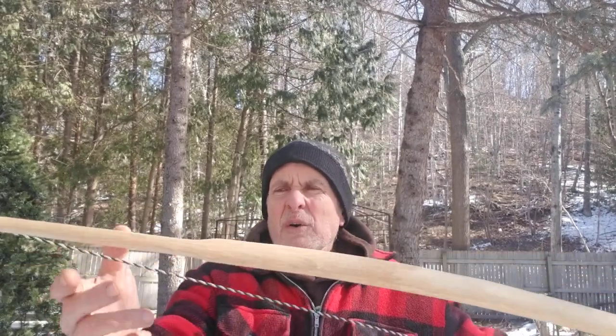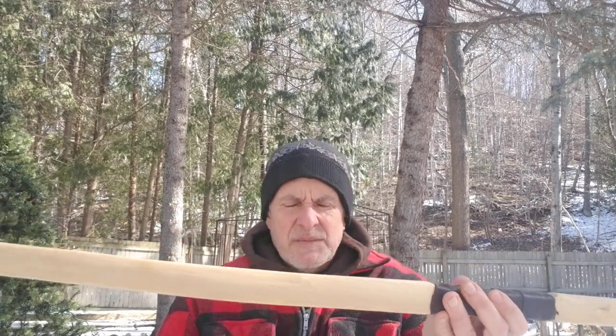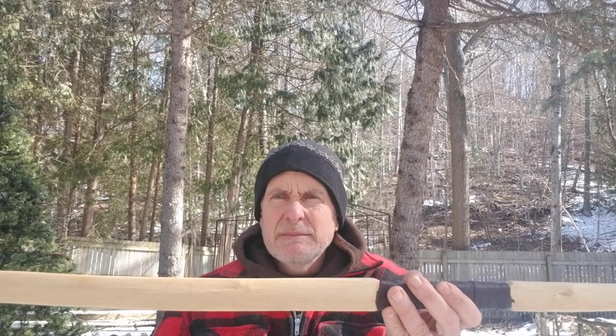Pretty fast bow, and I think the design is good. I think those maple bows I'm going to make are going to be like this. And the elm I'm going to cut — the tree is exactly that big around.